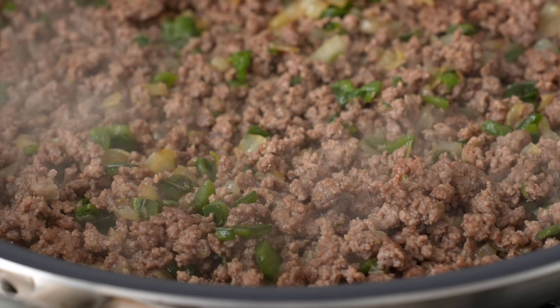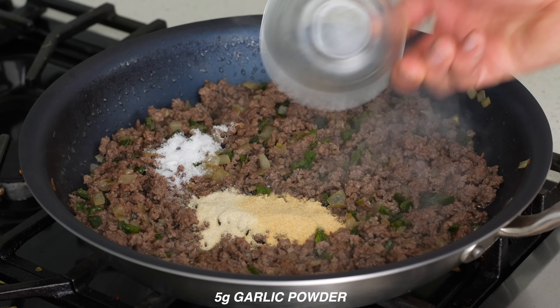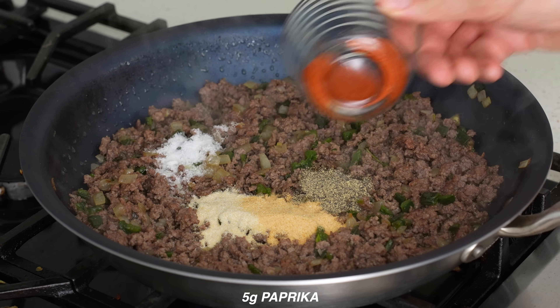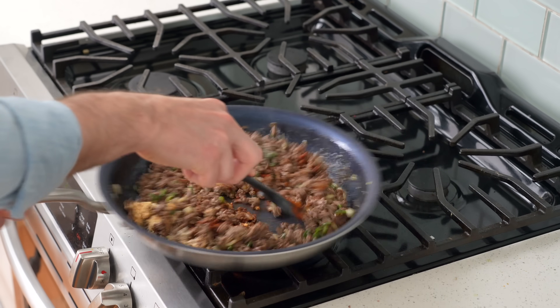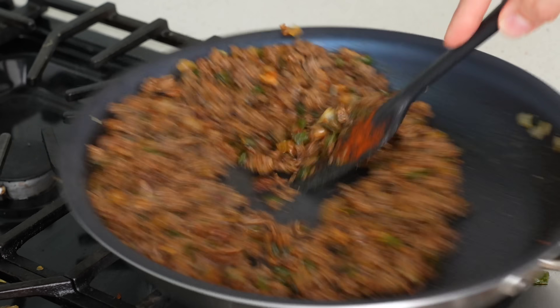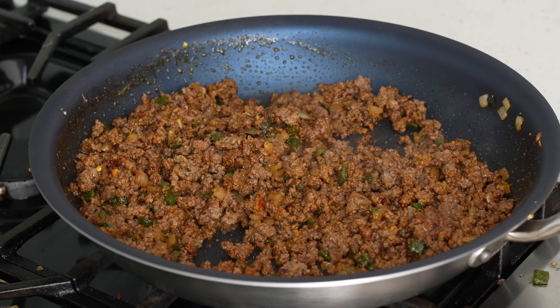Next comes some seasoning: five grams of salt, five grams of onion powder, five grams of garlic powder, two grams of black pepper, five grams of paprika, and a strong pinch of chili flakes. I'll give that a toss to combine and then fry the spices with the meat and veggies to open up their flavors — that'll take about 30 seconds or so.